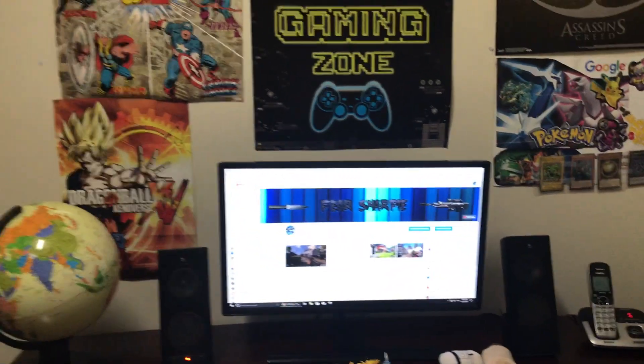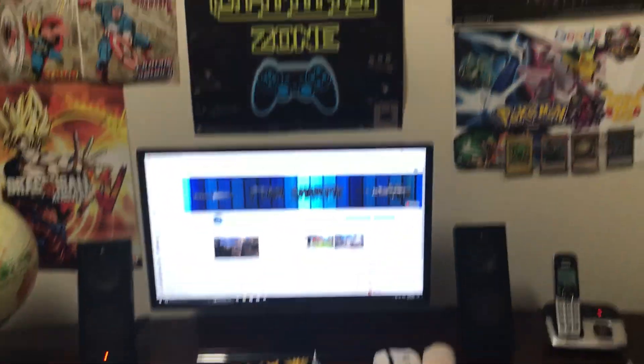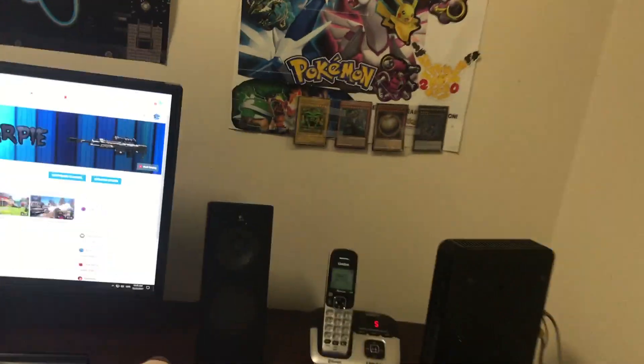What is going on guys, it's Fishap here with another video. In this video I'm going to be showing you guys my gaming setup. Let's get right to the video.